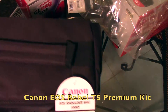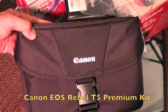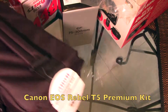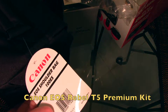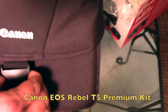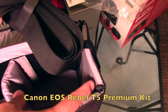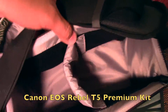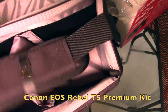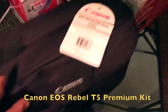On the box it shows the shoulder bag — it's not as big as I thought it was going to be. But it has a little compartment to put the camera in, which is pretty cool. Not bad at all.